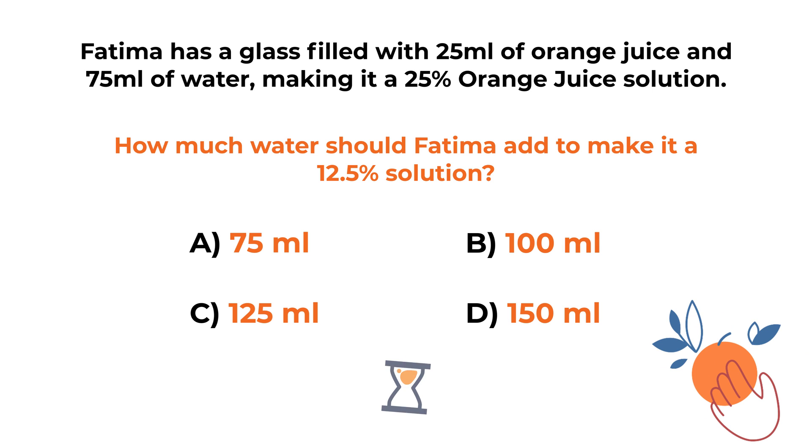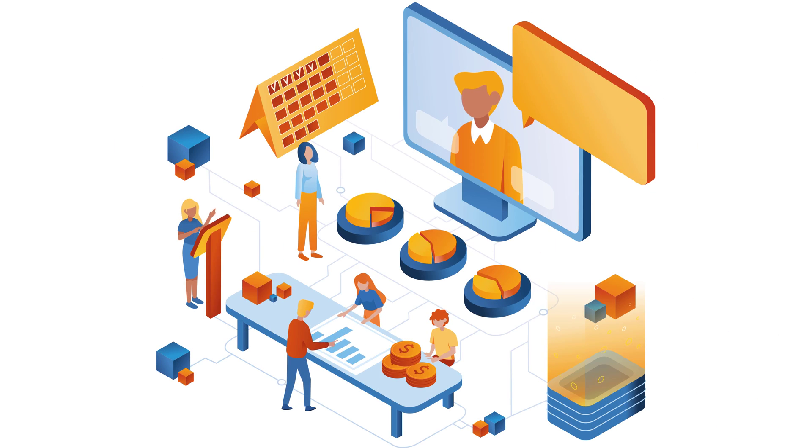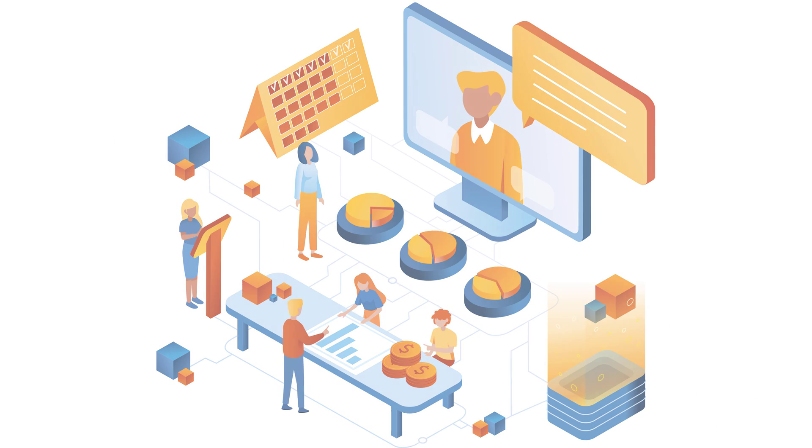Do you see the answer? Give yourself 10 to 15 seconds — maybe a little bit longer. Feel free to pause this video to see if you can calculate the right choice. Ready or not, let's go ahead and move forward so we can calculate and get to the correct solution together.